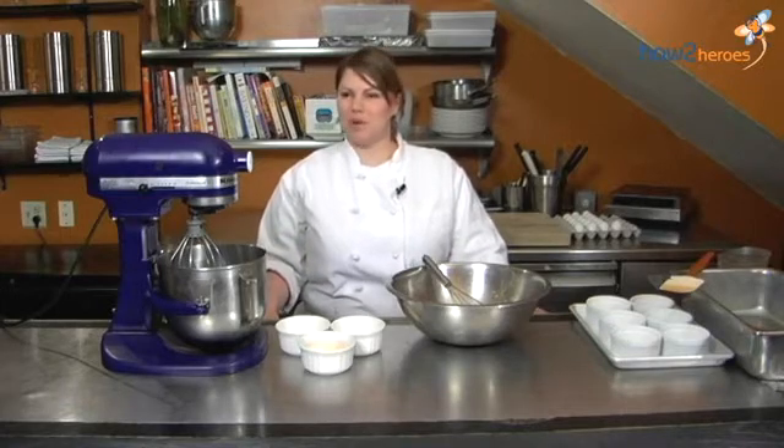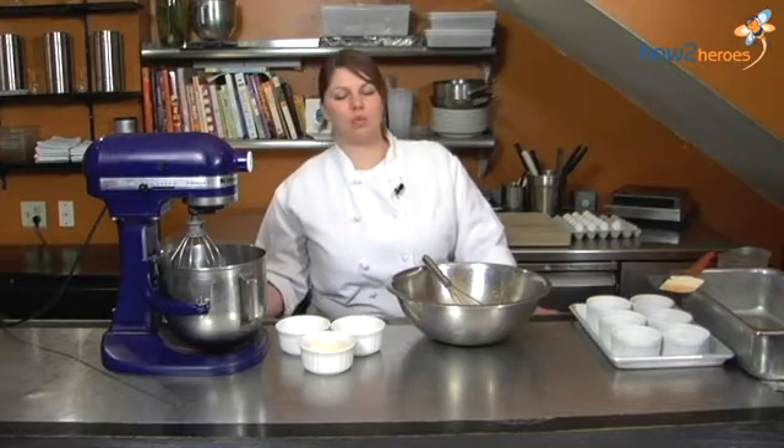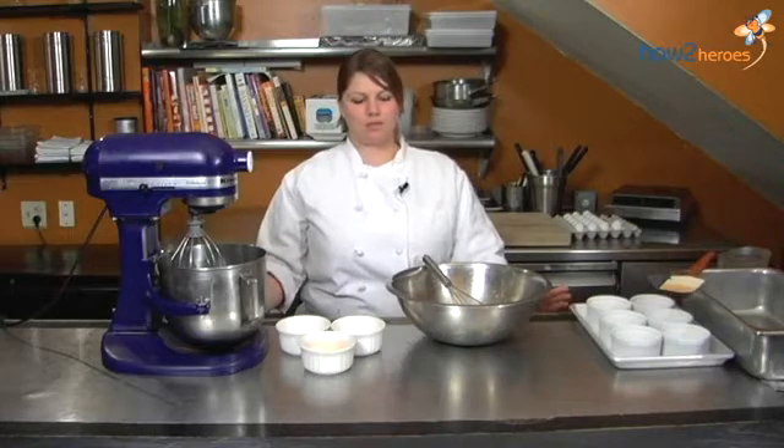Hi, my name is Sarah Woodfine. I'm the pastry chef at Troquet Restaurant, right here in Boston, Massachusetts. Today we're going to be making steamed lemon pudding. It's a really easy dessert, especially for those of you who don't even know how to bake. Trust me, you can do it.